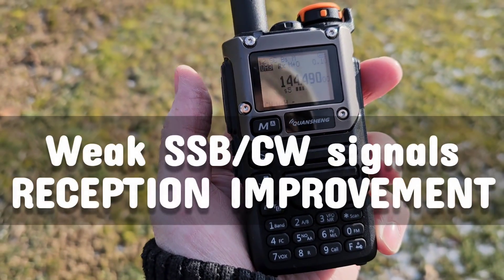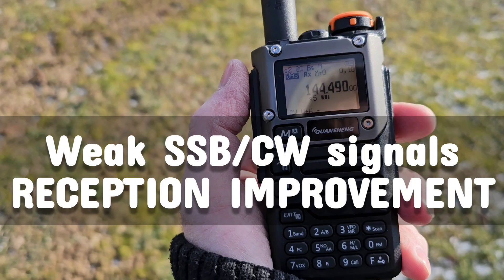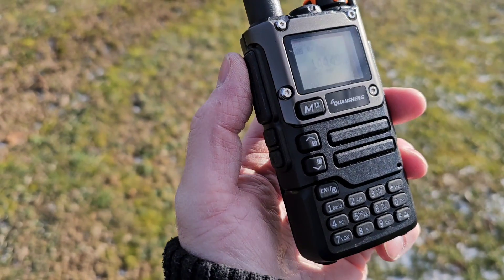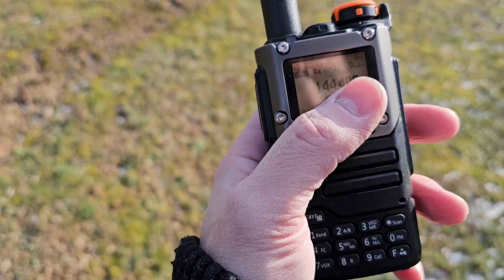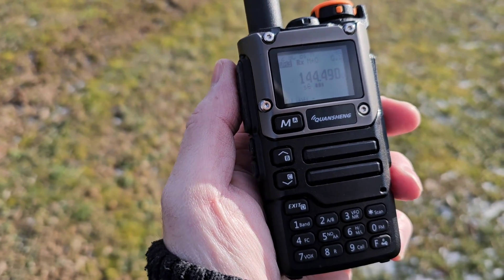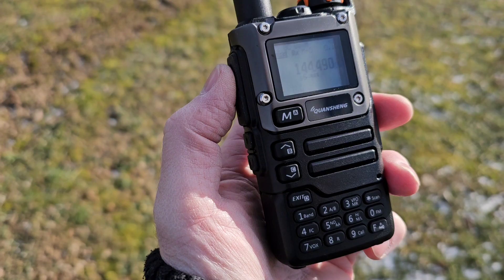Hey friends, this is POM0ET. In today's video, it will be a very short video — I just wanted to show you how you can increase the quality of reception of very low signals, especially the CW signal.